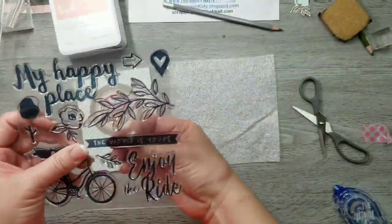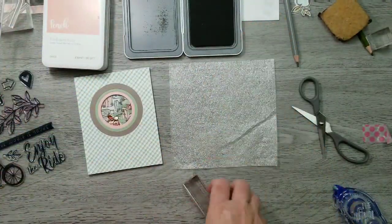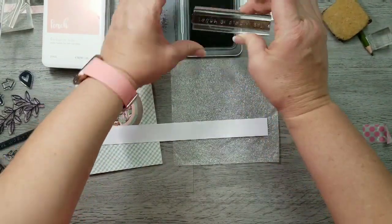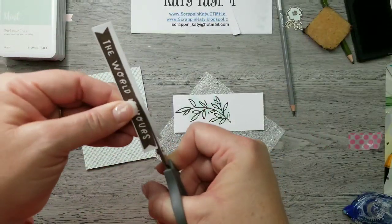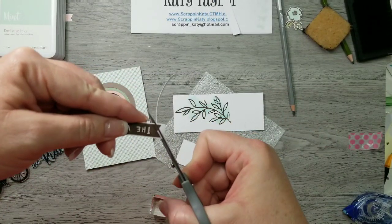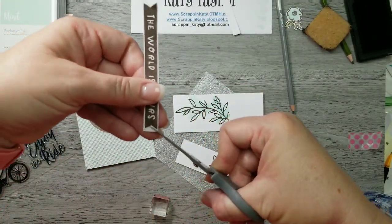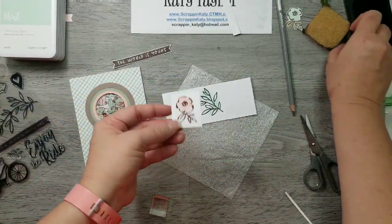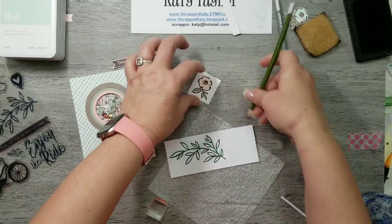Then I'm going to take the stamp set that goes with The World is Yours, pull out a sentiment and some espresso ink, and just stamp that on a scratch piece of white daisy cardstock so I can fussy cut it out. When I fussy cut I like to use really sharp scissors — Close to My Heart's micro tip scissors are perfect for this. They're small enough to get in and out of little bitty crevices but they're also pretty mighty for bigger projects.